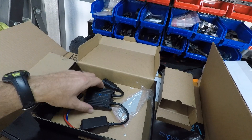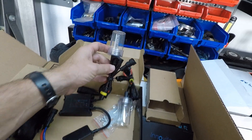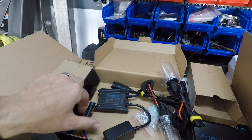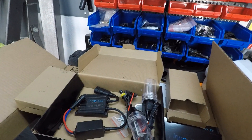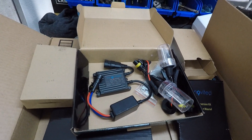So yeah, this is what you're going to get inside each kit. You're going to get a light kit — these are the actual lamps — and then you're going to get your ballast. It's a little confusing on how to hook it all up but it really isn't too bad. Let me get all this stuff unpacked and lay it out for you guys so it's nice and neat and easy to follow.